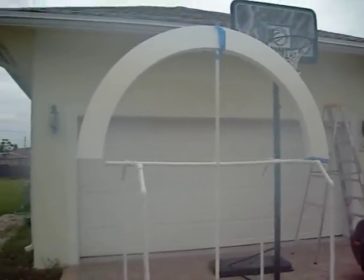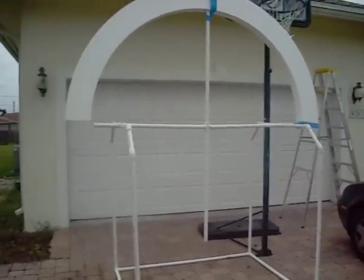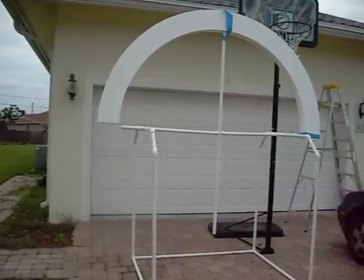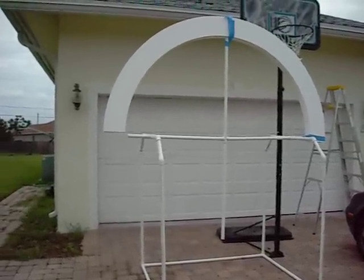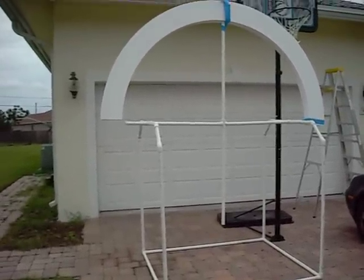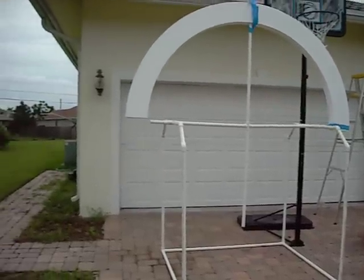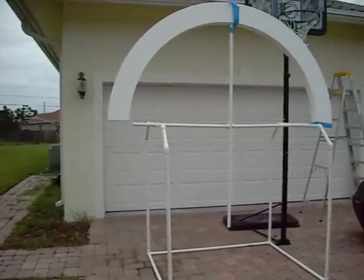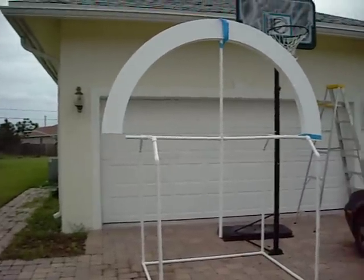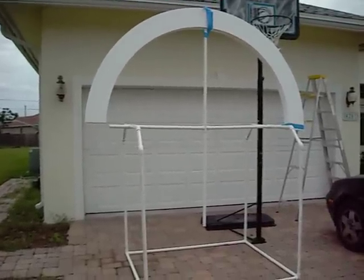I built the original in Springfield, Missouri, and when we moved to Florida we had to disassemble it — it was just too big and bulky to fit in the moving van. Having to take apart something that was working very well really broke my heart. I told myself the next time I build this thing it's going to be much better.